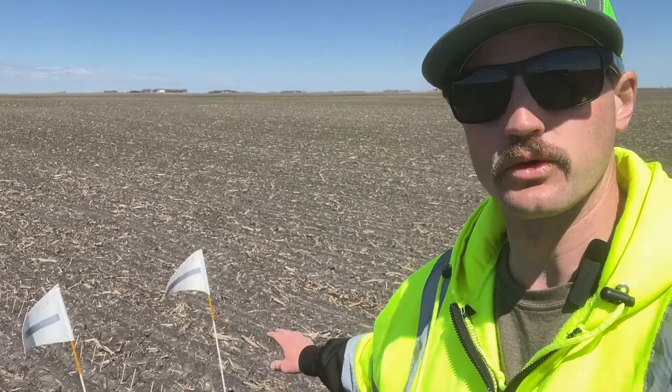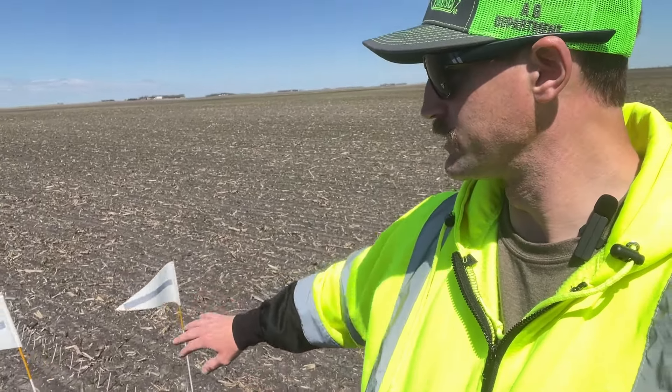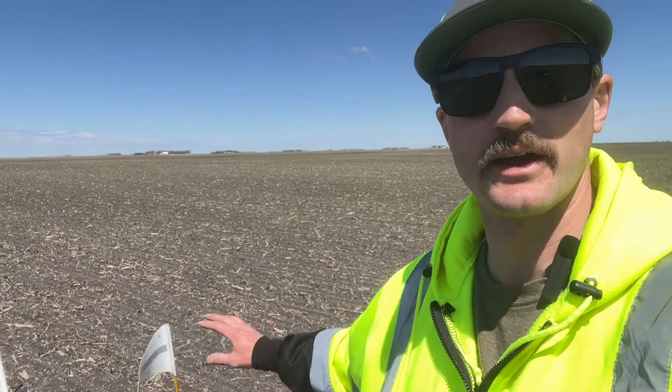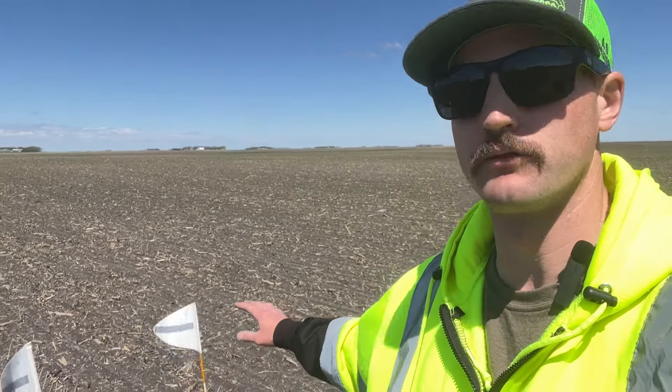The other wheel track rows — when I get to rows 14, 15, 16 — I've got around a 200 count there with the furrow force wheels. So I've still got that advantage on the stand.